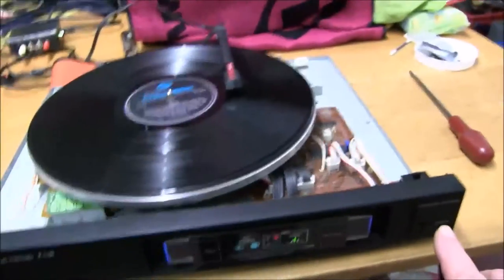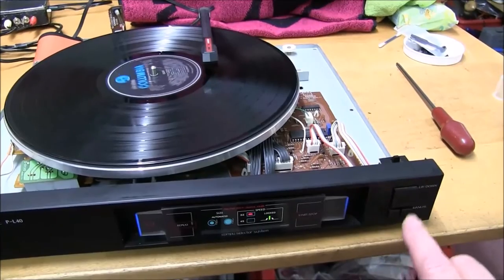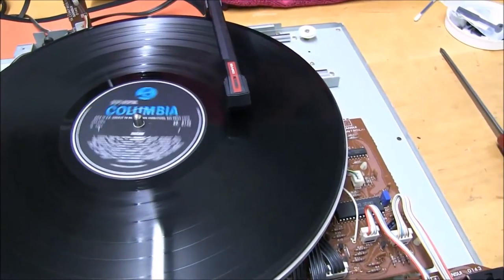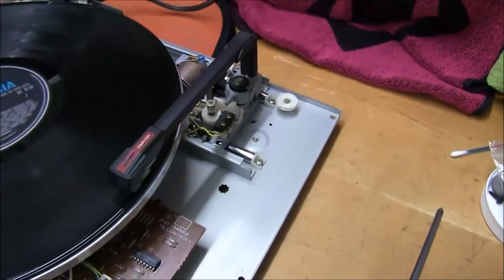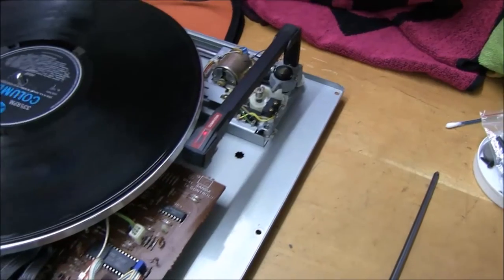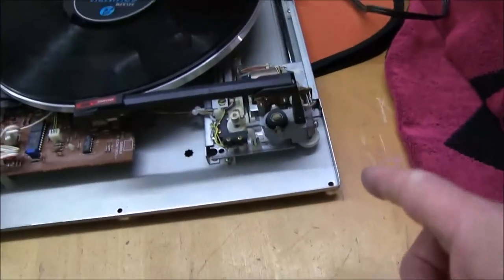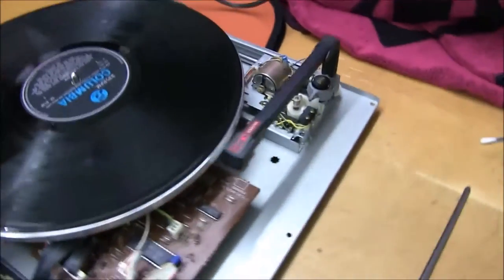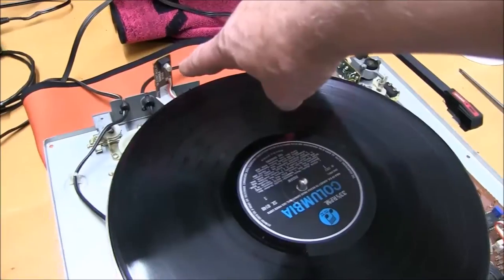Let's just see if the end point works — move it in a little bit. It's going back. Not sure how to check the tracking weight — that's been preset, there's a weight here, it's probably adjustable but a bit difficult. Anyway, I'm going to put a 45 on it now and see if it's actually working.